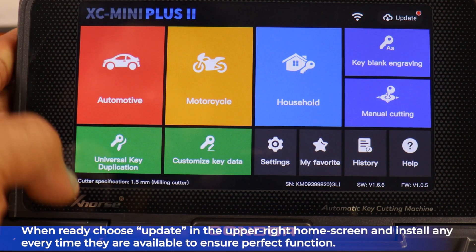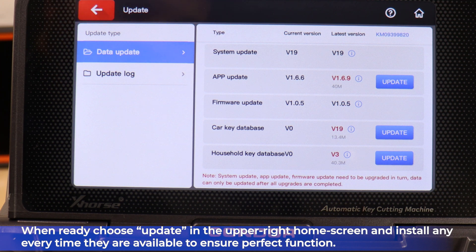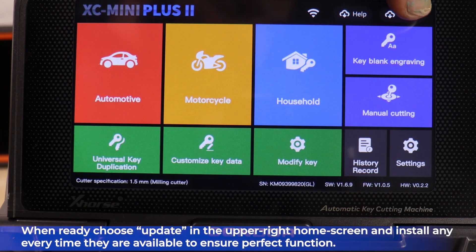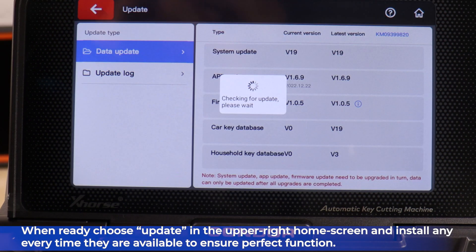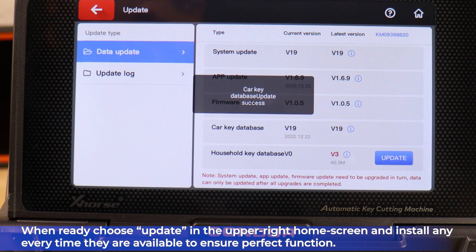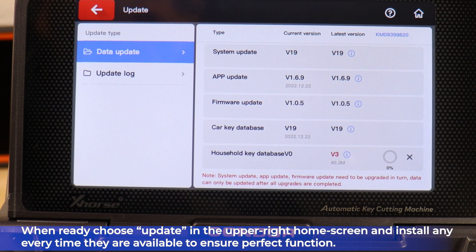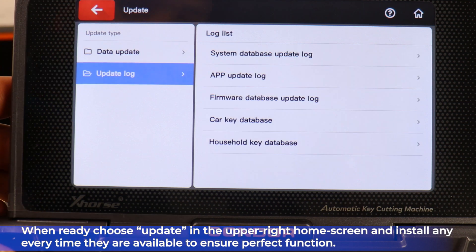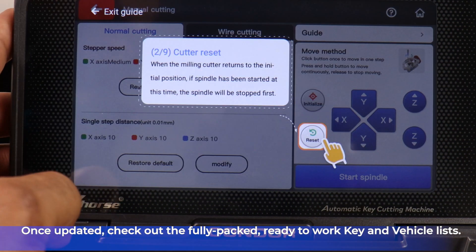When you're ready, choose Update in the upper right home screen corner and install updates every time they're available to ensure perfect function of your machine. Once you're updated, go ahead and check out the fully packed and ready-to-work-with key and vehicle lists.